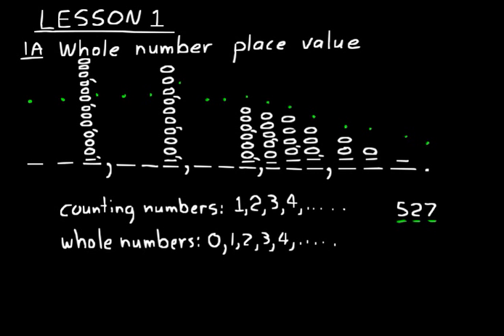It will be important for you to know each of those place values on the board. A good way to remember things like that is to write them down — you're supposed to write down everything I write. So you should have that chart, and you could also fill in the blanks I've left blank as well.